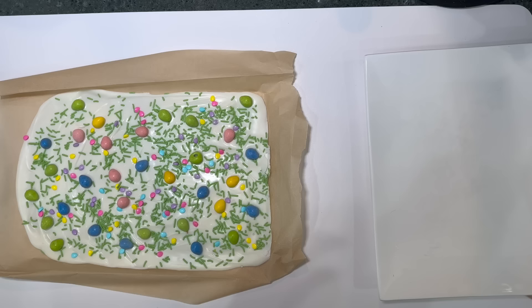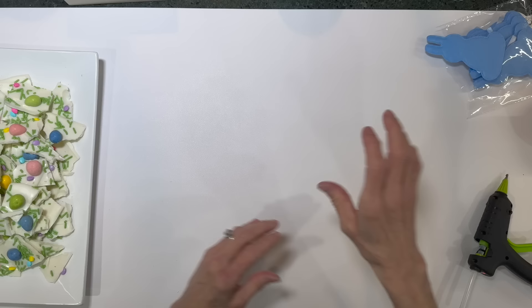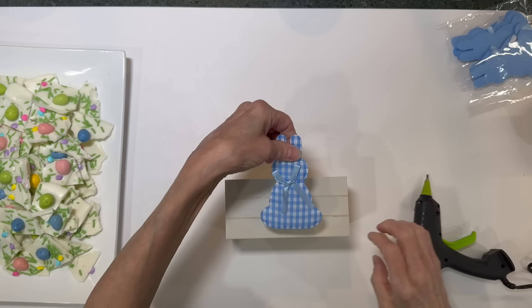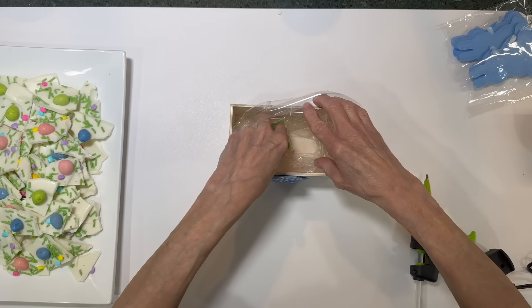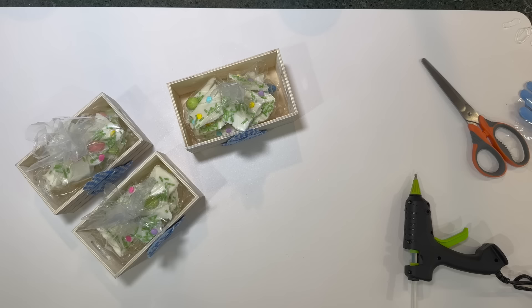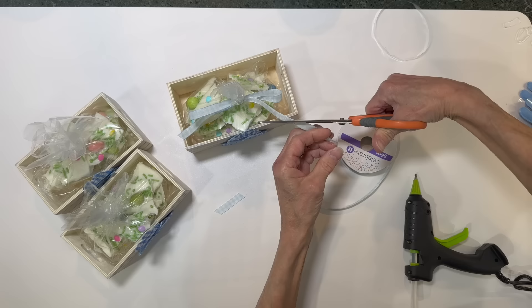Once set, break it apart. I broke it by hand and some of the little eggs came off, so I went back and used a knife to cut it — that way your eggs stay on. Cut it into little pieces. To package, take a little Dollar Tree crate, glue a Dollar Tree bunny on the front, put plastic bags inside to mold into the shape, fill it full with candy — I had enough to make three crates. Tie off the top with a rubber band, then tie ribbon around it.